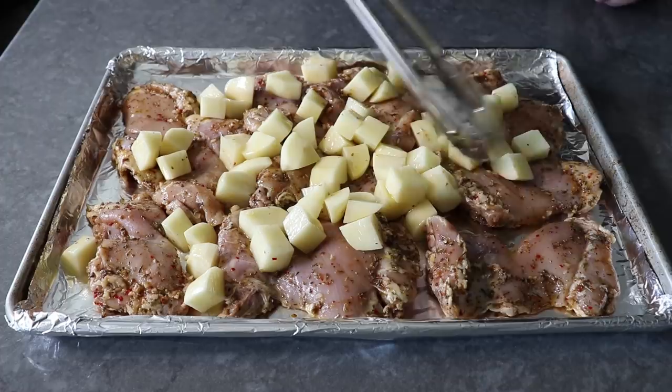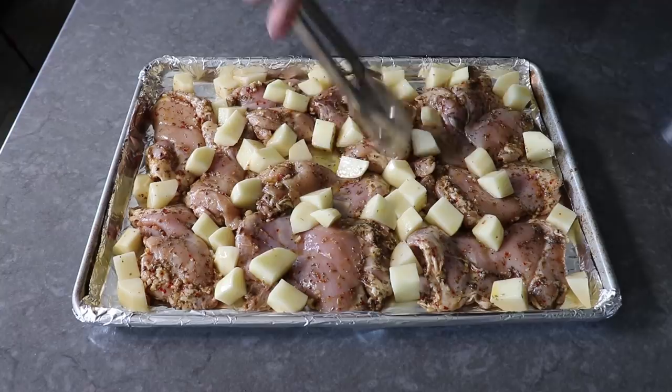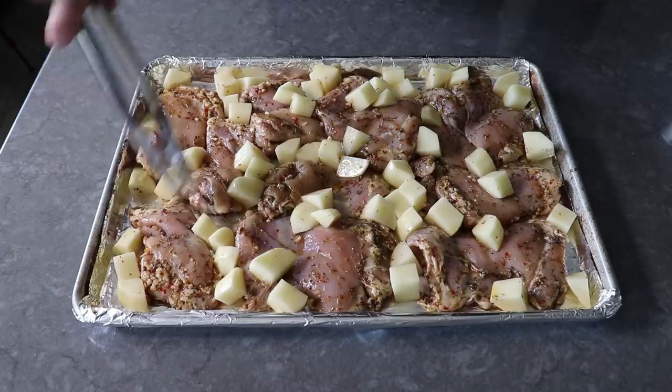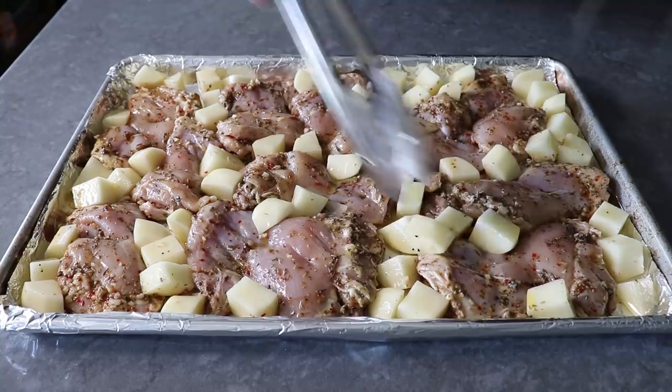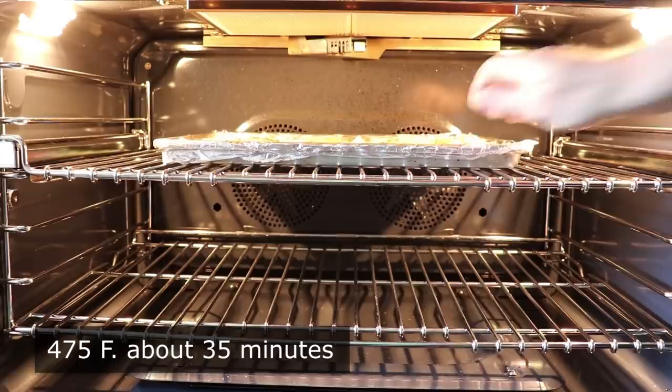This pan is going to be kind of crowded, but that's okay. What's going to happen as this roasts is that the water content in the potato is going to keep our chicken nice and moist, while the fat and drippings coming out of the chicken is going to beautifully flavor the potatoes. That is what we call in the business a symbiotic relationship. We'll distribute everything as evenly as we can, then transfer this into the center of a 475-degree oven for about 35 minutes, or until our chicken is cooked through.